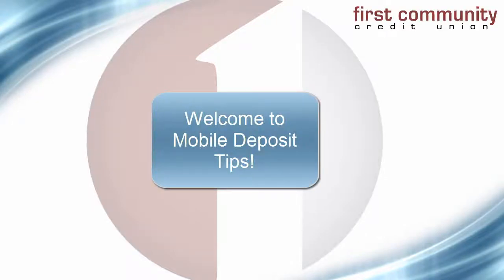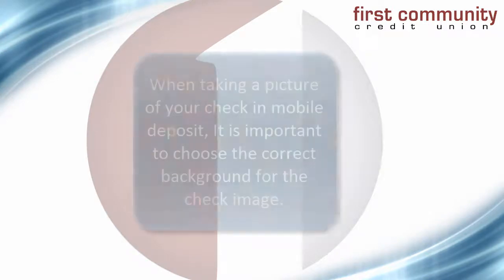Welcome to Mobile Deposit Tips! Let's take a moment to discuss some important things to consider so your check will deposit without any problem.